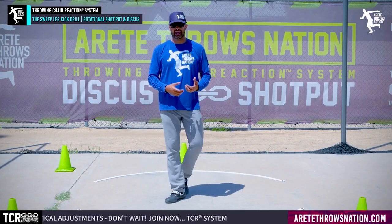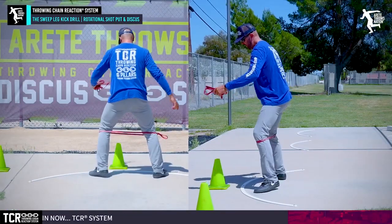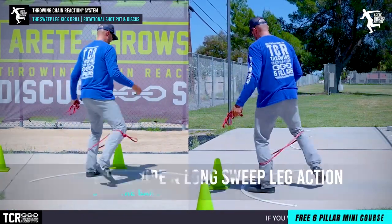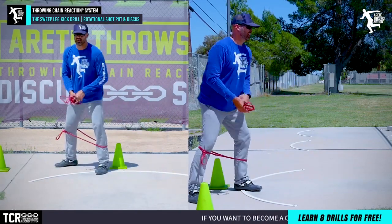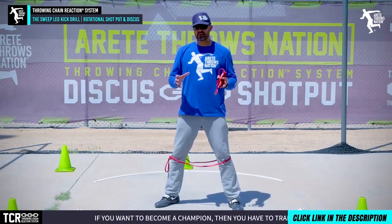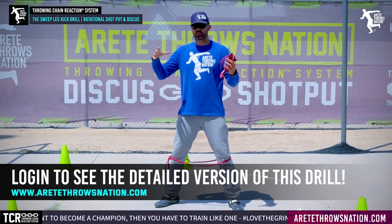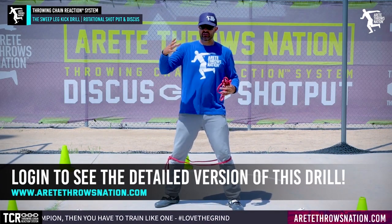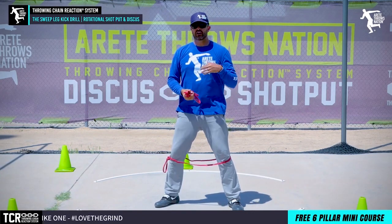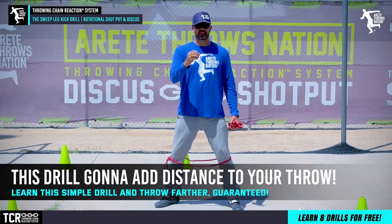The other thing we tend to do is work the band — band on the knees. Here's one of the things we've done for years, and now we've incorporated putting the band on and creating stretch. The drill we're going to talk about is the sweep leg kick. If you're an online member, we go through this in a different level of detail because online members are utilizing the full system — our throwing chain reaction sequence. But for you guys out there, this drill is absolutely going to add distance. I guarantee this will put 10 feet on your discus right away.